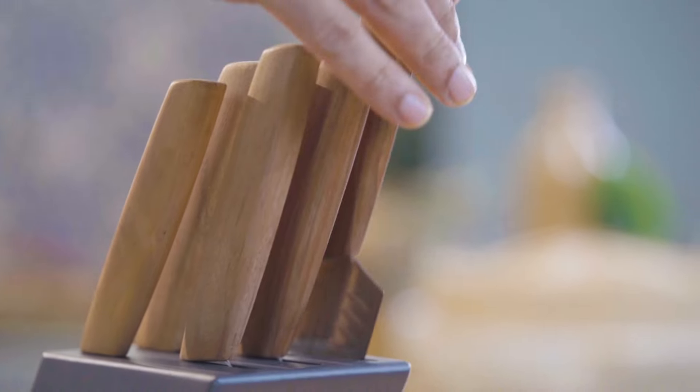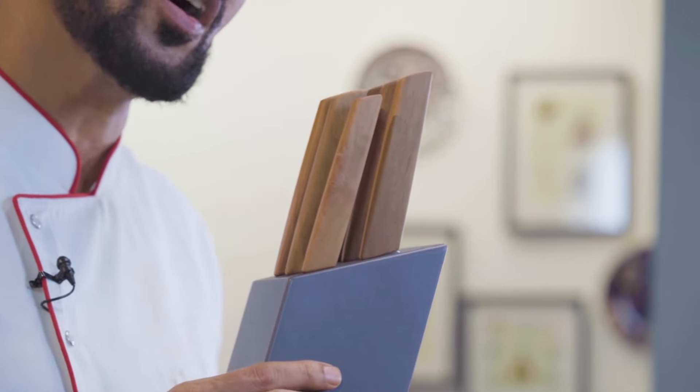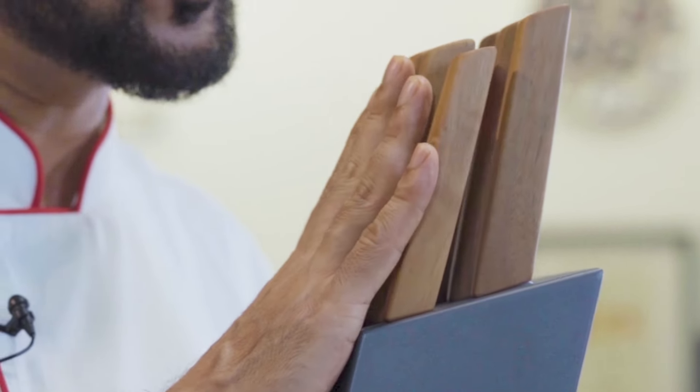I've been pulling out knife after knife from my companion in this 21 recipe journey. Let me properly introduce the Victorinox Swiss Modern Walnut Handle Knife Collection — a beautiful six knife block. What I really love about it is that all these walnut wood handles are unique. They will age at their pace, becoming more beautiful, comfortable and personalized with time. You're going to see me and my block for a really long time.